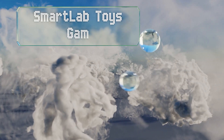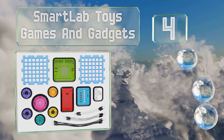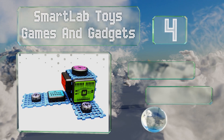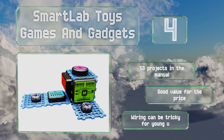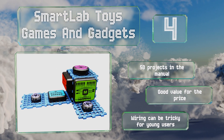At number four, the SmartLab Toys Games and Gadgets features kid-friendly components that are still high-tech, including a microprocessor. They come in various colors and shapes and can be put together to build a wide variety of thought-provoking devices. There are 50 projects in the manual and it's a good value for the price; however, the wiring can be tricky for young users.